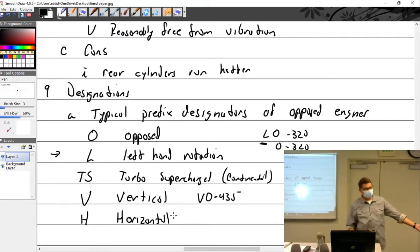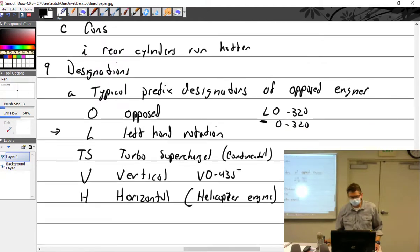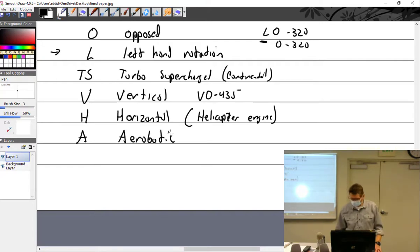My airplane has an O-470-U, so the 'U' version. You can get even trickier: GTSIO-520 means geared, turbo supercharged, fuel injected, opposed — like in a Cessna 421. Or TSIOL-360 means turbo supercharged, fuel injected, opposed, left-hand rotating.